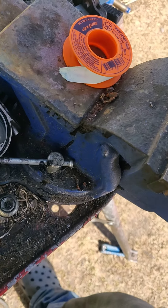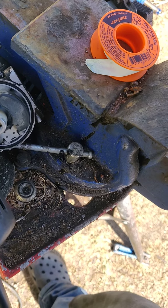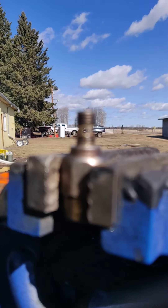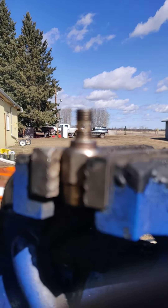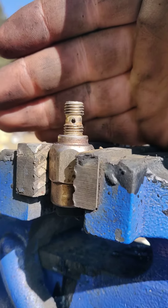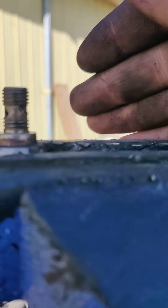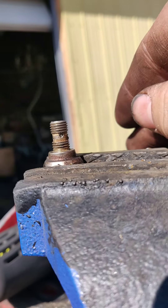I think we got it. Yeah, as you can see — if this thing will focus — you can see there's light shining through there, light shining through there.